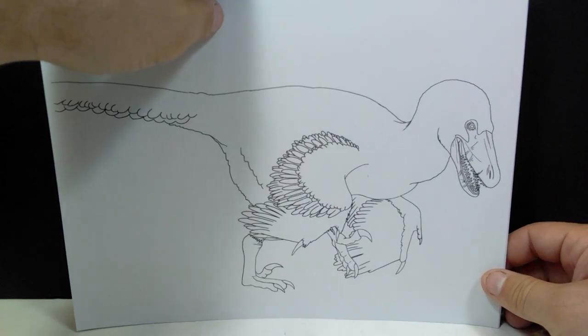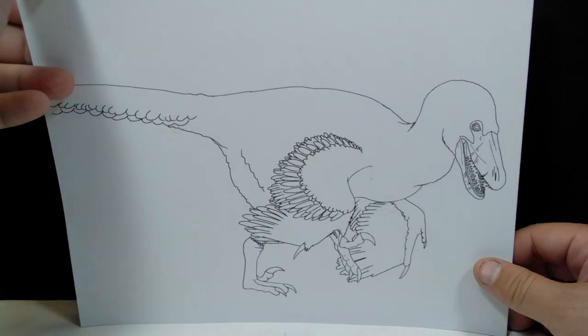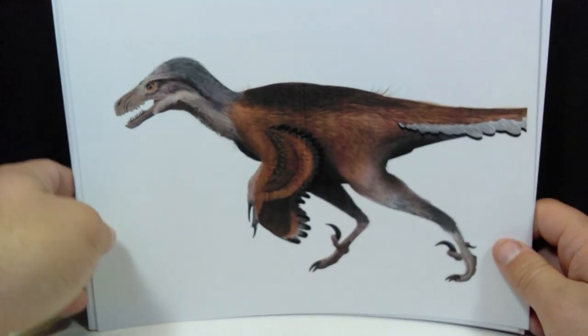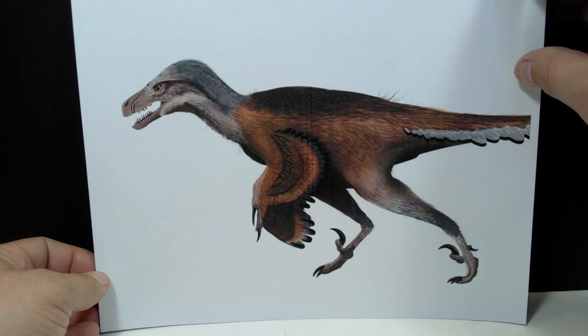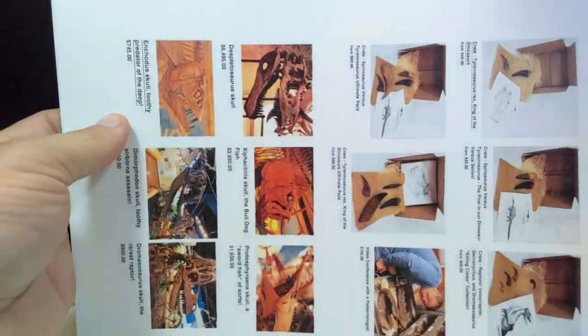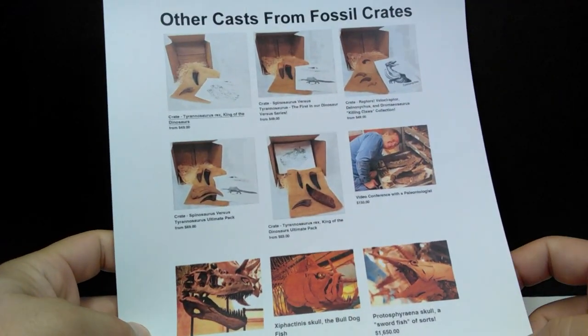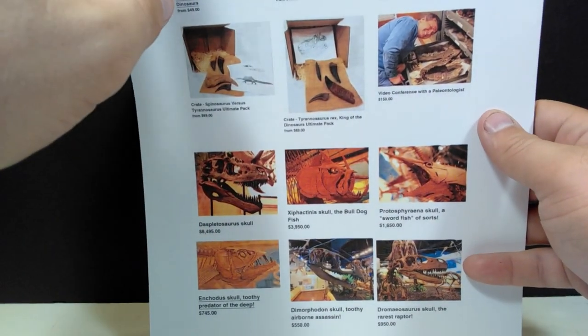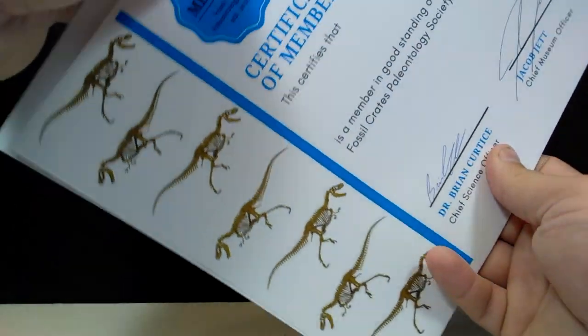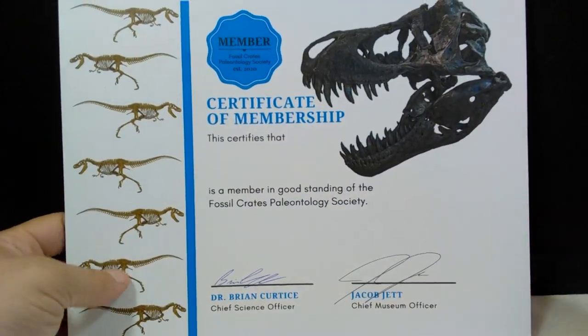I love the drawing style they include throughout. Next is the Dromaeosaurus, which also looks beautiful with a very cool appearance. Then there's an information sheet showing some of the other products Fossil Crates has available. Overall, the images, artwork, and information included right away show you how much love and care goes into this product.